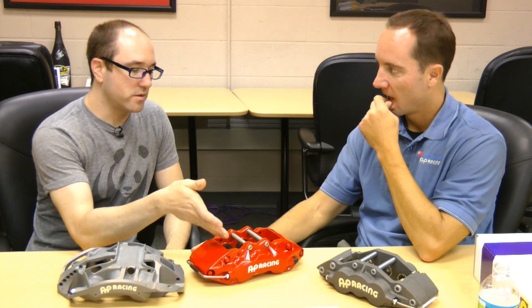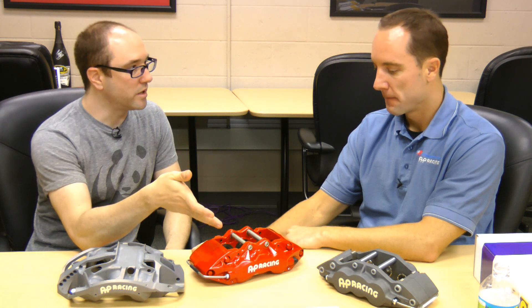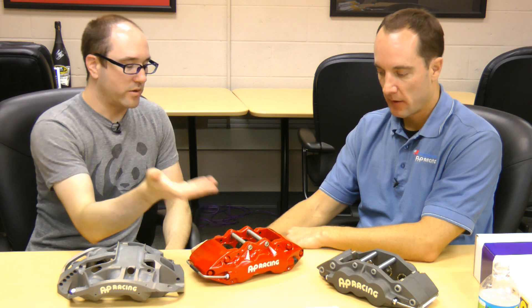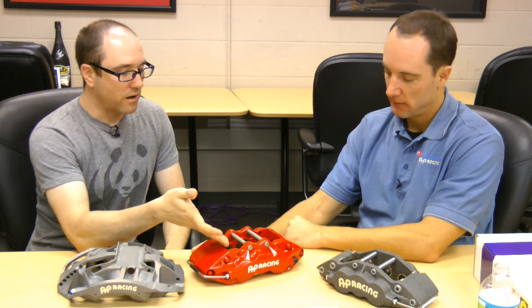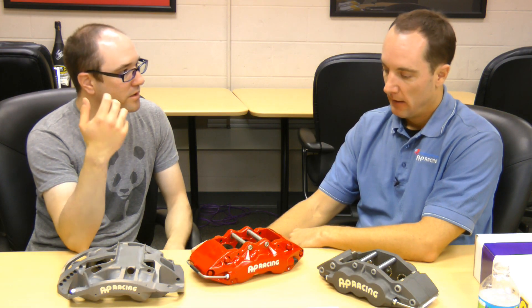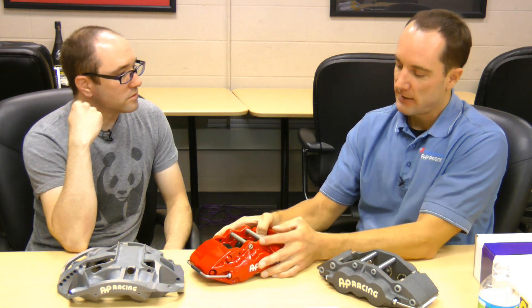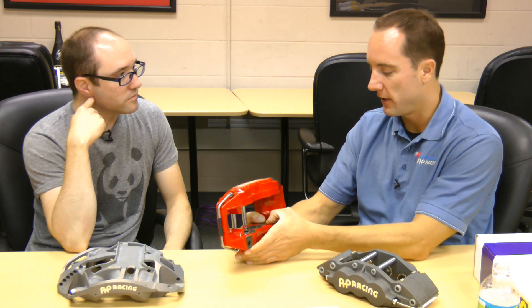Once you destroy the dust boots, the whole point of it being streetable is kind of gone — you're basically turning it into a pure race caliper. How long are these dust boots going to last on a track? It may be as little as one session. It's going to depend on a huge number of factors: who's driving, what track it's on, how big the disc is, how much heat is in it. So it's all over the map — you really have to just keep an eye on it.